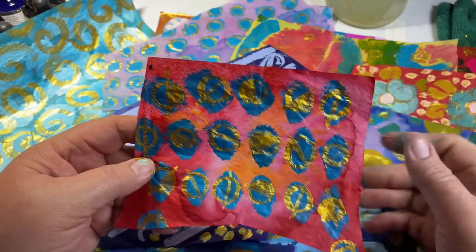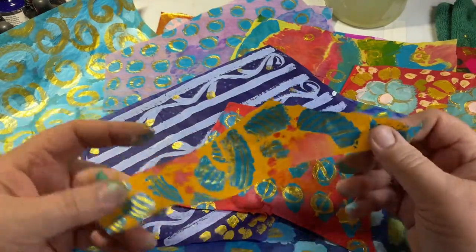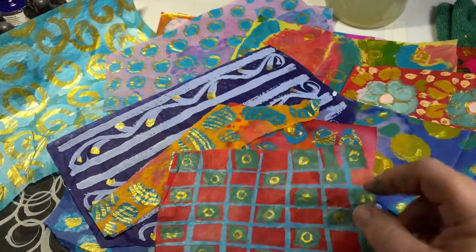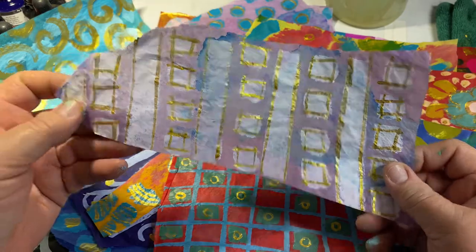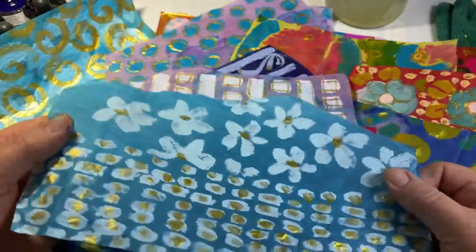If you're wondering how I got the orange and the red — that tie-dye look — if you want to see that, let me know. I'll be glad to share any or all of these techniques with you, but I wanted to make sure there was some interest first. Aren't these fun? I love the gold — can you tell I really love the gold?